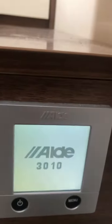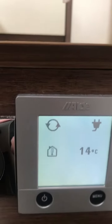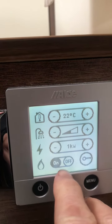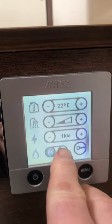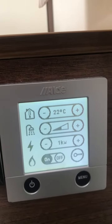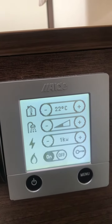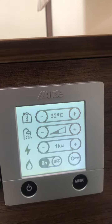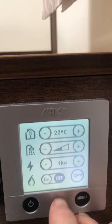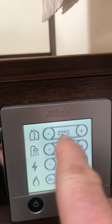I'll show you the central heating system, which is the Aldi system. You click and switch that on to the menu, and then you can switch it on to gas. Once switched on to gas, the system is now using the gas to heat the whole motorhome. If you wanted to turn it off, just turn that off and switch it back to electric.